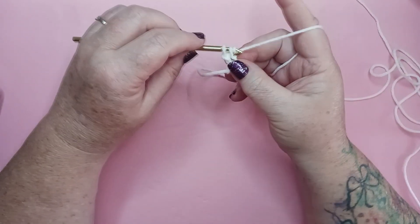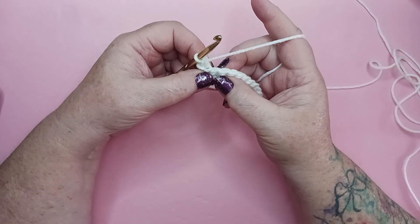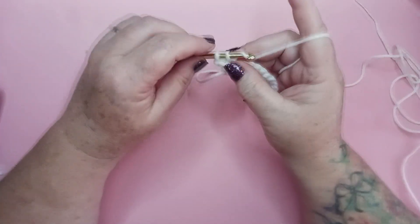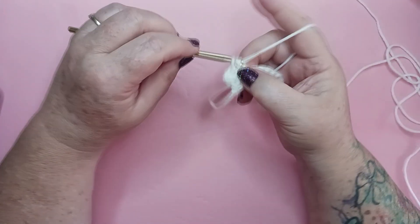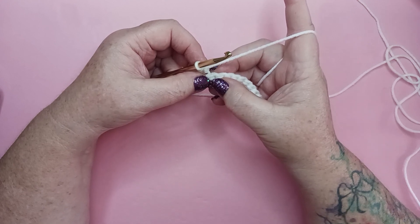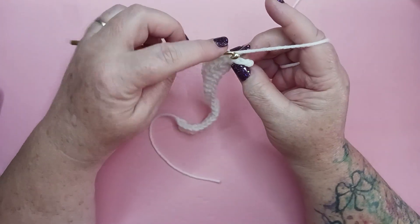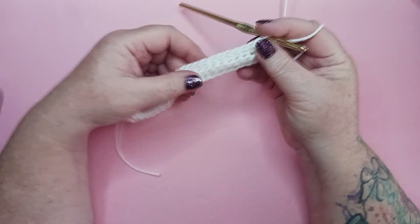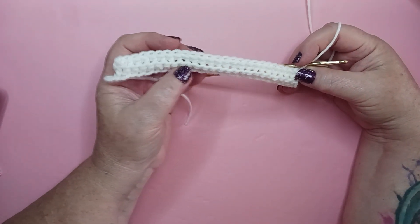Yarn over and pull through, yarn over and pull through both loops on our hook, completing that single crochet. And that's going to make the front of the stitch pop out. Locate the next stitch, only going underneath the back loop, and completing our single crochet. Locating the next stitch, going just to the back loop, and completing our single crochet. You're going to want to have 25 single crochet when you get to the end of row two. At the end of row two, we see that we have a nice row of single crochet stitches and we've got our front loops poking out to the front.